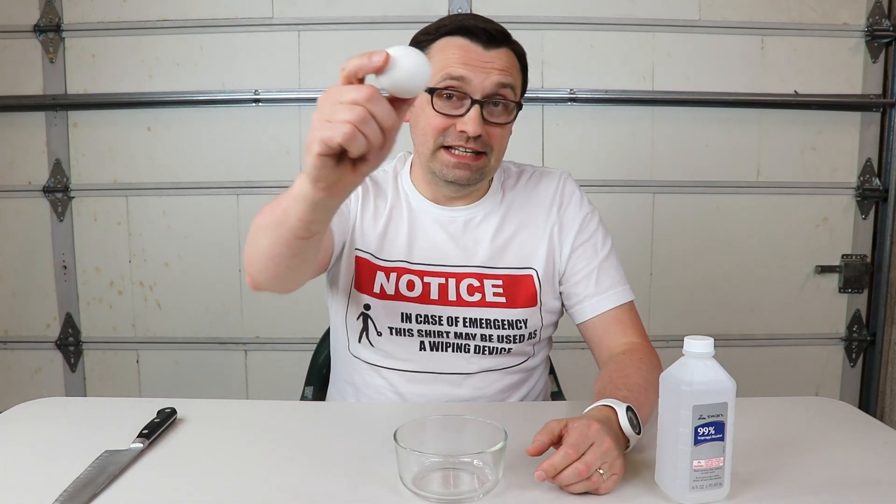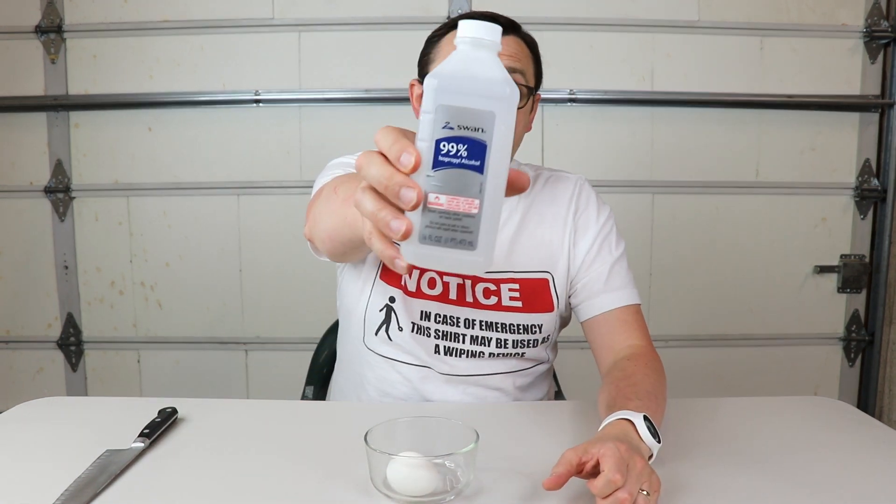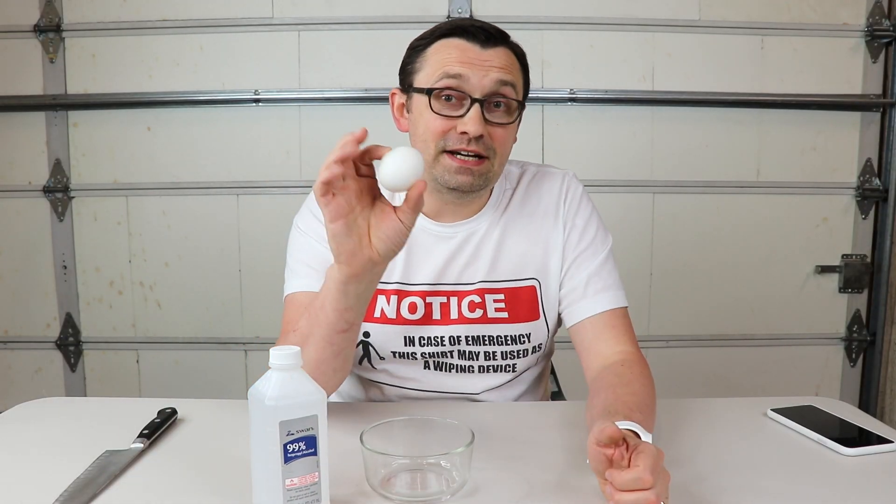All you need for this is obviously an egg, a plate, and rubbing alcohol. In general, the higher the percentage of alcohol, the faster the results. Of course, if you use vodka as the alcohol to cook an egg, technically the egg becomes edible — it's going to taste awful — but if you use any other alcohol, do not eat it.